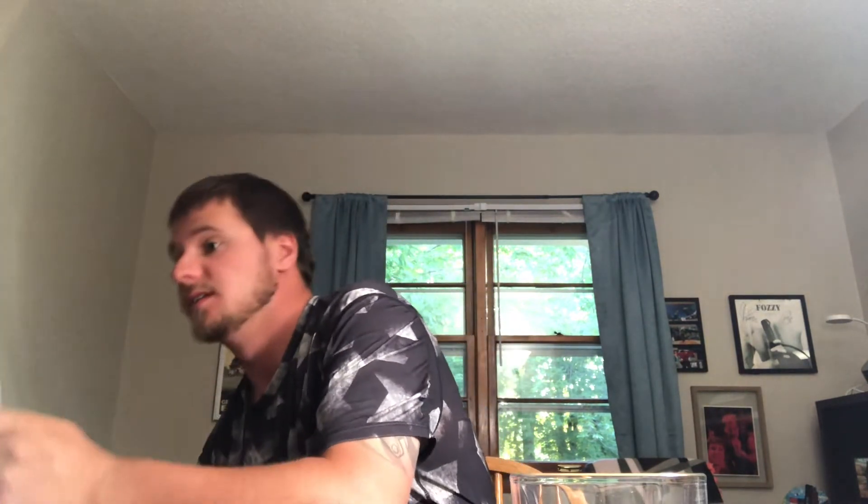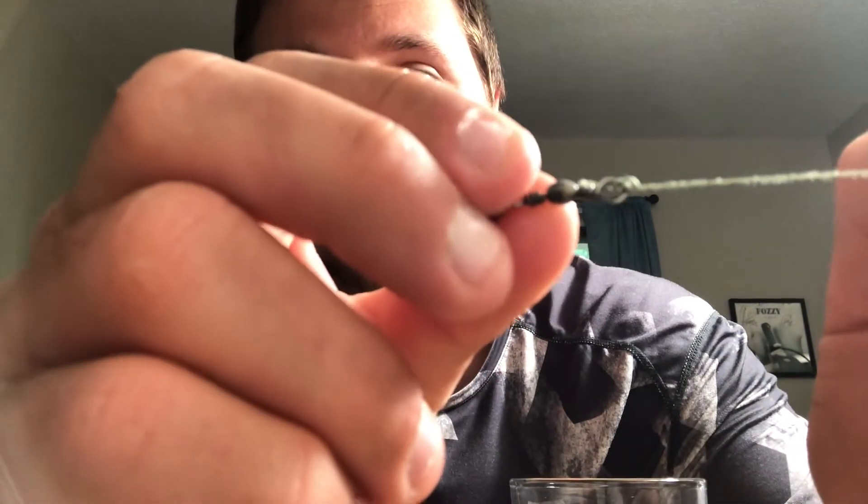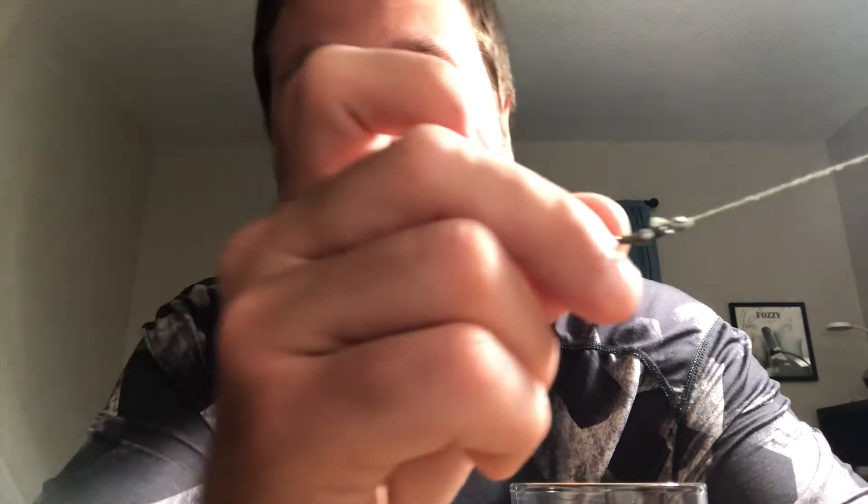I actually have a rod that has the Palomar knot on it already — let me show you. Once you have that knot cinched down — I'm usually using swivels — it will look like this. It's kind of hard to see, but it'll be like a little ball. Once it comes down just like that, you are ready to go and catch some fish.